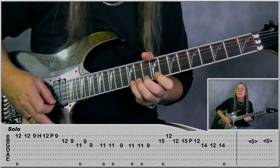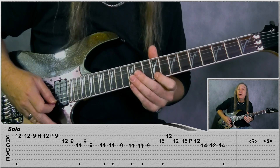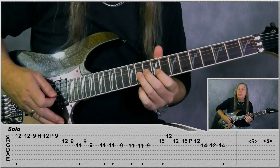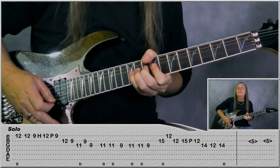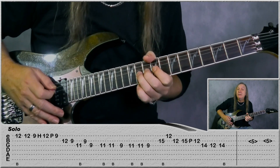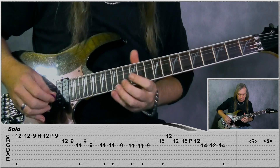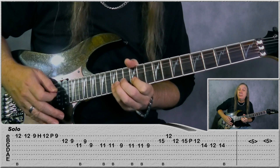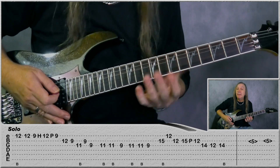Then we're jumping to the E string: 12th fret to a bend, play 12. Now 9, hammer on to 12, pull off to 9 on the E. 12-B, 12, 9, jump to G 11, do a bend, back to B 9, G 9, and then a bend again on 11-G. And then we just bend again on the 11-G: 9 on the G, two bends on 11, back to 9. And then to finish the solo off, we have a bend on 15 on the B. E 12, B 12, do 15, pull off to 12 on B. Then G 14, 12, and do a bend on 14 to finish off there. And that's the whole solo.